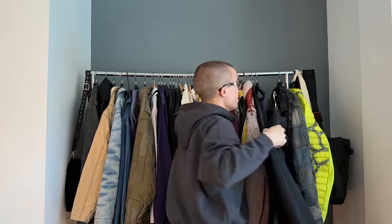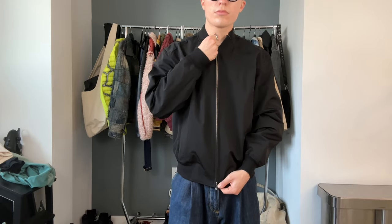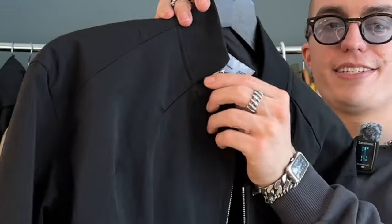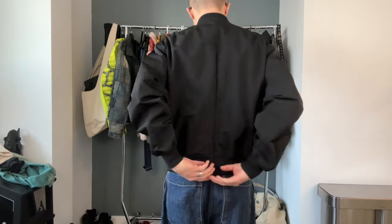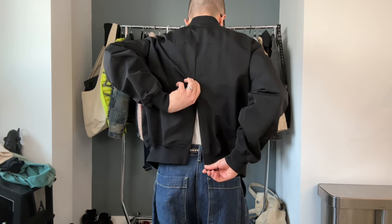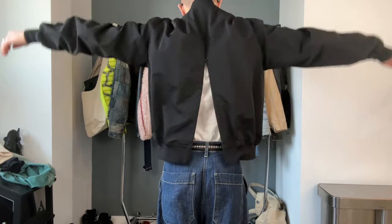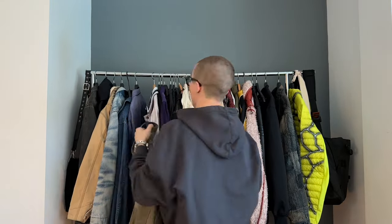Let's get into some jackets. First up is this one from Post Archive Faction — it's a bomber jacket in a really substantial, crinkly nylon material. There's a zip at the collar and one on the back that goes midway up the jacket, plus some embroidery and funnel branding. The zippers feel kind of random to me — they don't really change the fit much — but still a very solid jacket. This is a medium; probably could have done a small. Shout out PAF — this was gifted.